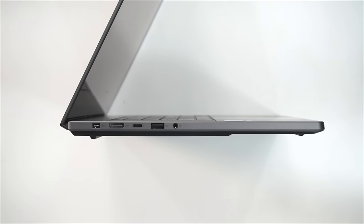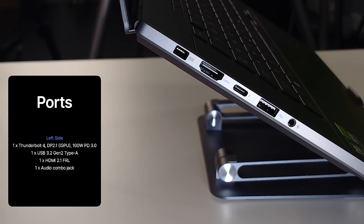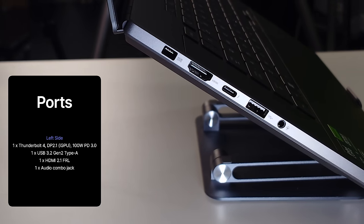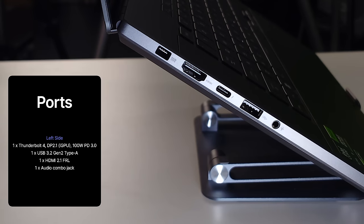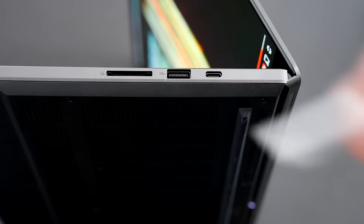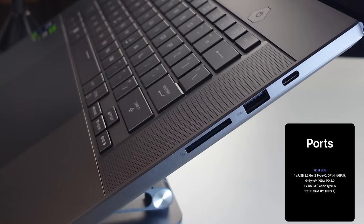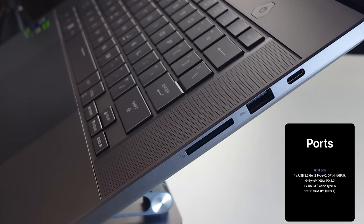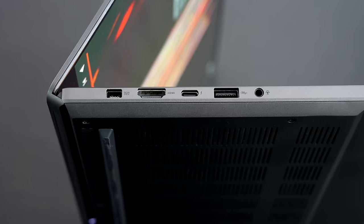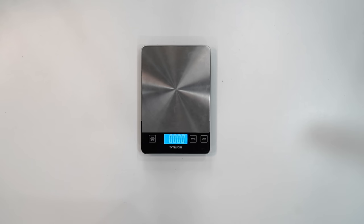On the left side you have the proprietary power port, HDMI 2.1, a Thunderbolt 4 USB-C port (full function), a USB Type-A port, and a 3.5mm headphone/mic combo jack. On the right side there's a full-size SD card reader — very welcome for content creators — a second USB Type-A, and another USB-C. All in all a good port selection; I especially like that the USB-C ports are split one on each side.